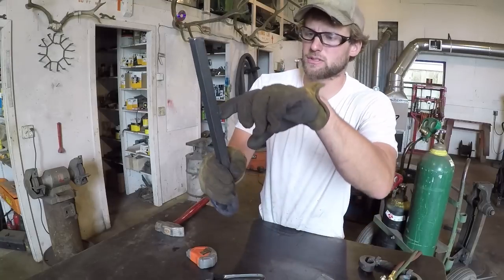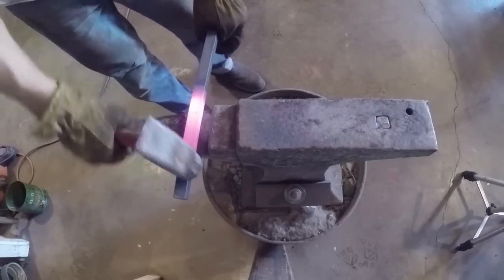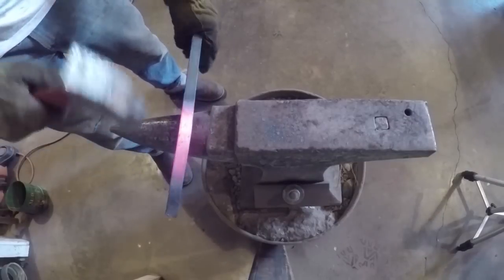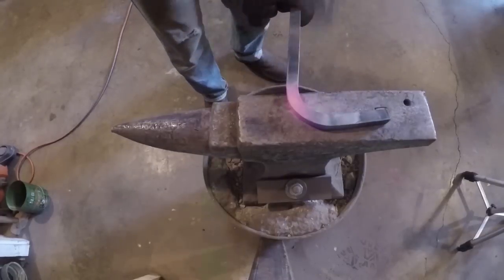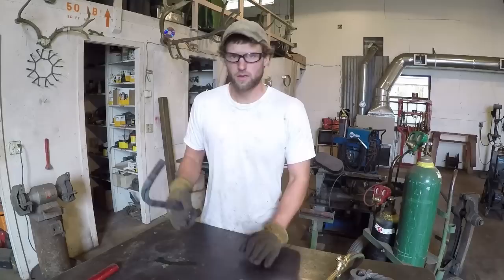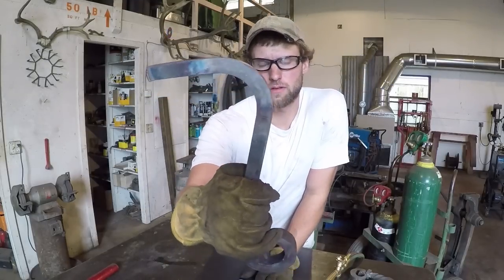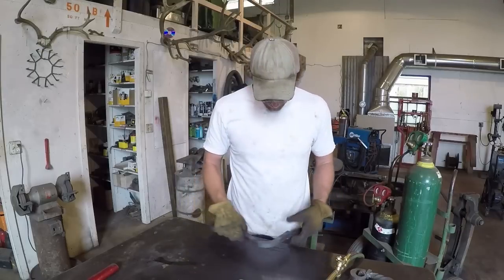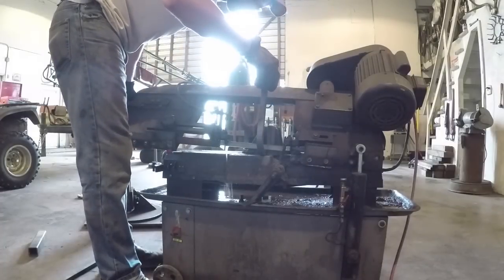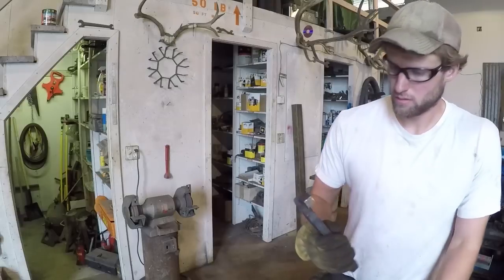So now I'll go ahead and put the twist or the bend in the top of it here, curve it back around. I'm pretty happy with my curve — it turned out decent. Now I'm going to cut off the excess.